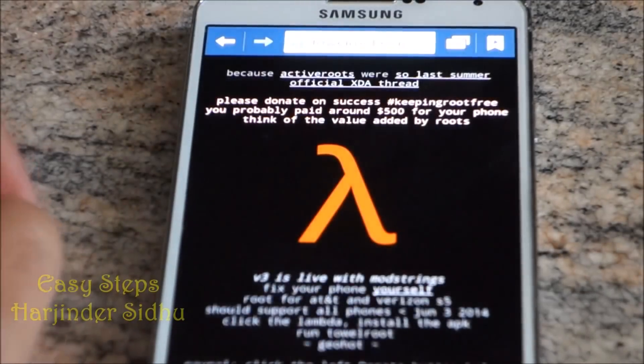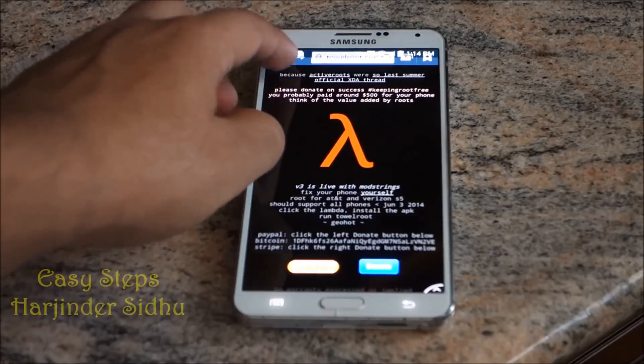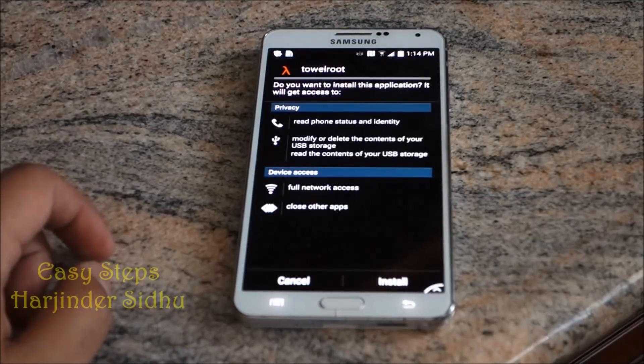Click 'Save Link'. Once you click Save Link, it's going to download right here as tr.apk. We're going to open that and install it.